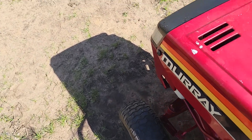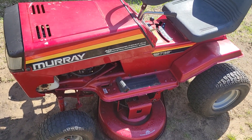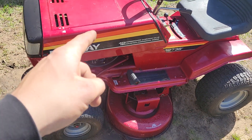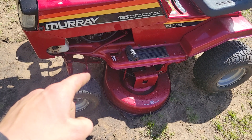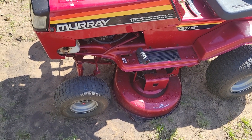All the tires hold air with no weather checking, and it's definitely been stored inside most or all of its life. All the fuel lines are good, the drive belt's good, and the mower deck belt is cracked but it's working fine — so you'll probably get some more time out of that yet.